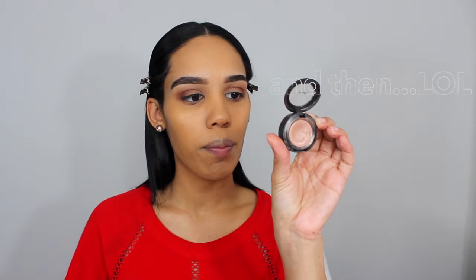I go in with Saddle from MAC and just focus it mainly towards the bottom half of my crease, basically just deepening up my crease a little bit more. Then I go in with Foley from MAC at the outer corner of my eye, just adding a little more depth and bringing it in just a tad. Using the same blending brush, I just blend out with no extra product.